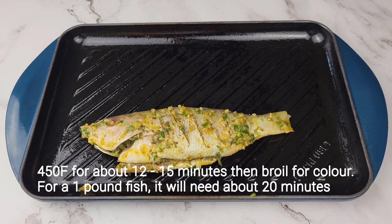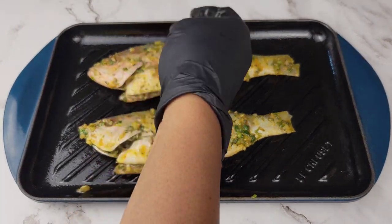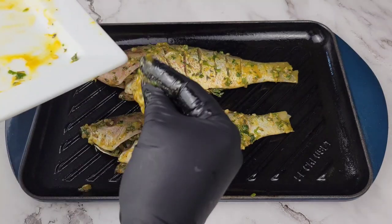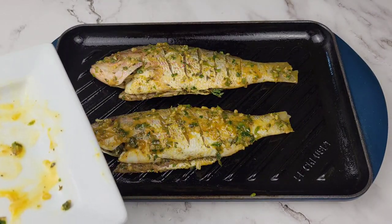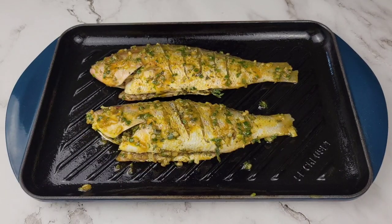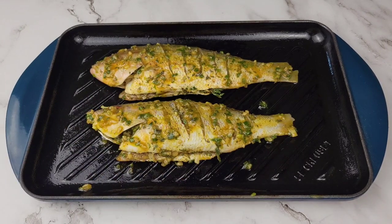If you'd like to, you can actually put some sliced veggies underneath the fish. Please make sure you have preheated your oven for at least 20 minutes. We're going to be doing 450°F and you want to cook it for about 12 to 15 minutes. Then at the 15-minute mark I'm going to turn on the broiler just to get some extra color if necessary.